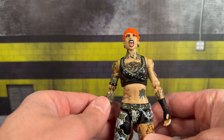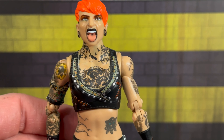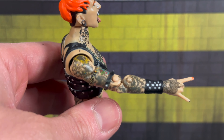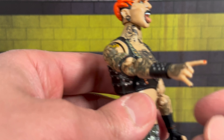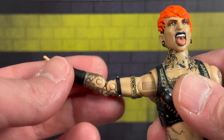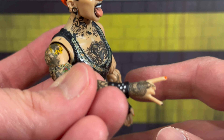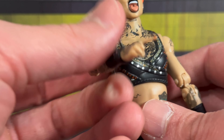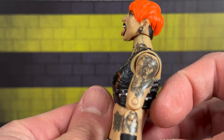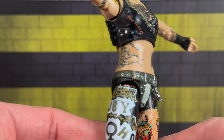She has a ton of tattoo detailing on this figure. I'm surprised they squeezed in the budget for her and Malakai in the same wave. You can see the chest tattoo detail — let me get a close-up. The details on the tattoos look at her arm — I have no idea how accurate it is, but the fact they squeezed in all this detail on her arm and chest is pretty phenomenal. She even has sculpted armbands with studs, and double-jointed elbows.